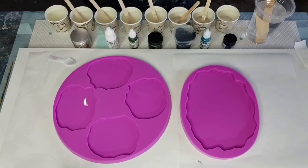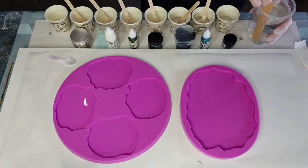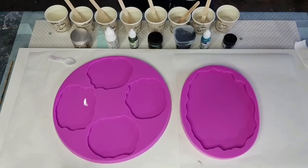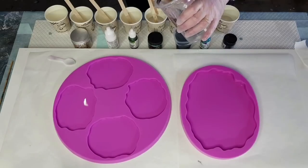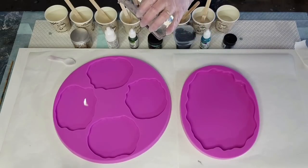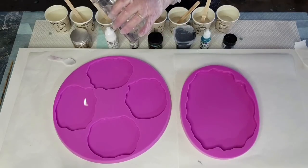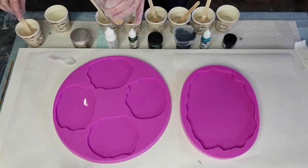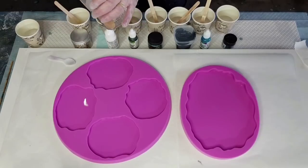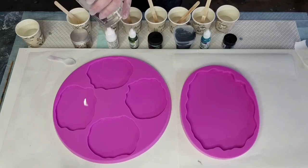Welcome back to Pouring Your Heart Out with Julie. I'm doing another resin pour today - a coaster and platter set. I'm going to start pouring my mixed resin into my little cups because I don't want to run out of time. I have about 25 to 35 minutes of work time, so I need to be careful.